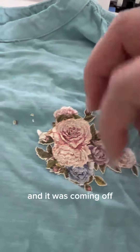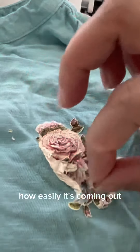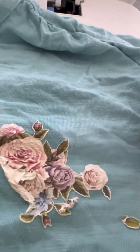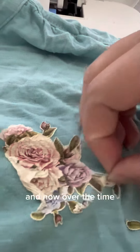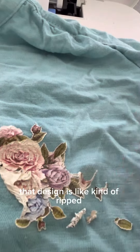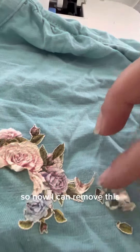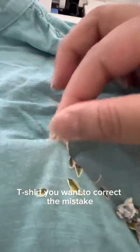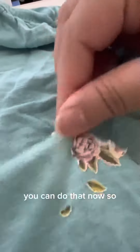I started to scratch and it was coming off — you can see how easily it comes out. Now I can correct my mistakes. For example, some of my old shirts have vinyl, and over time the design has kind of flipped and doesn't look good anymore, so now I can remove it.